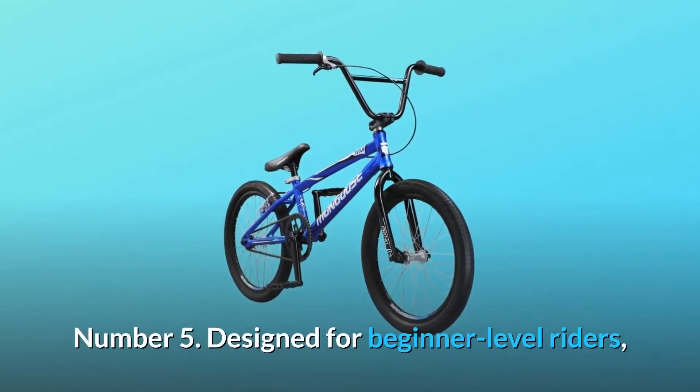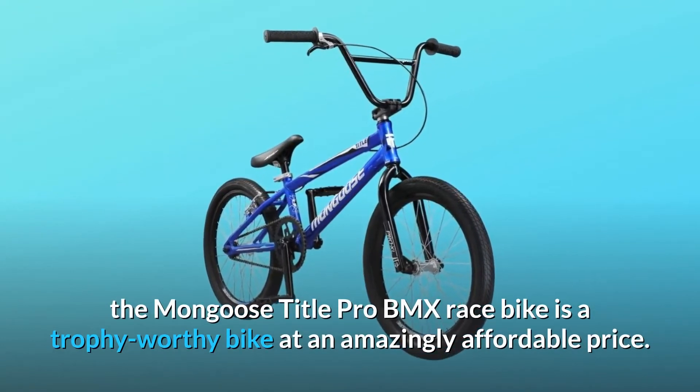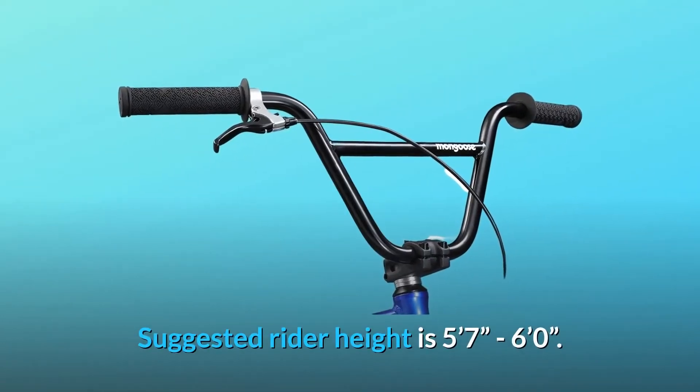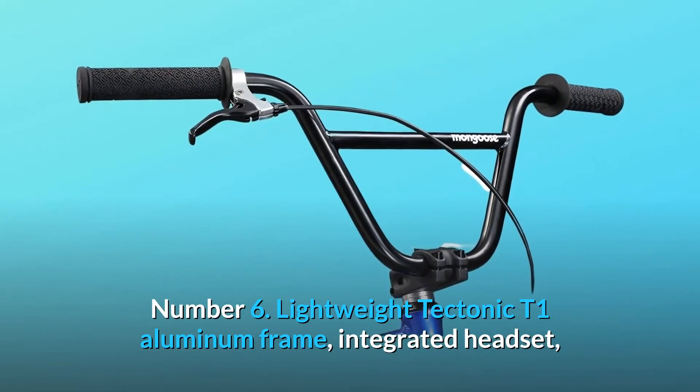Number five: designed for beginner-level riders, the Mongoose Title Pro BMX race bike is a trophy-worthy bike at an amazingly affordable price. Suggested rider height is five feet seven inches to six feet zero inches.